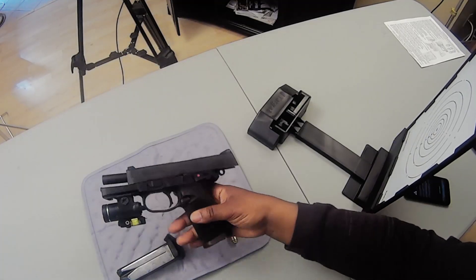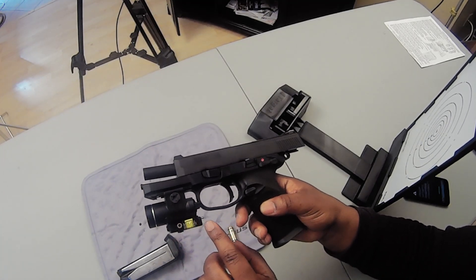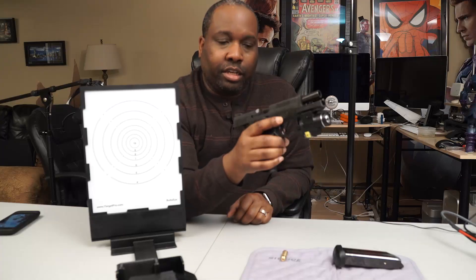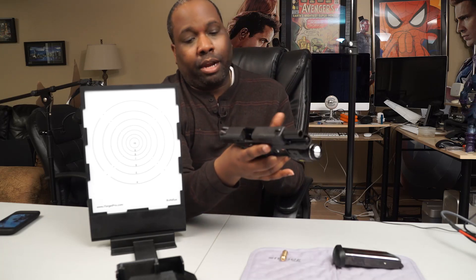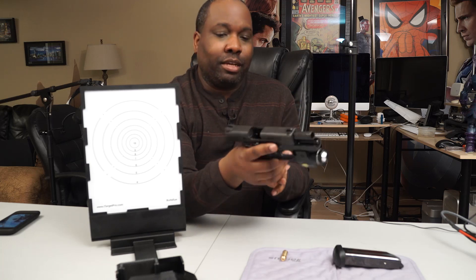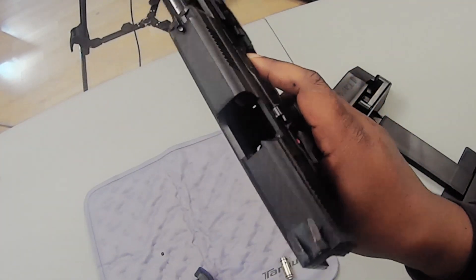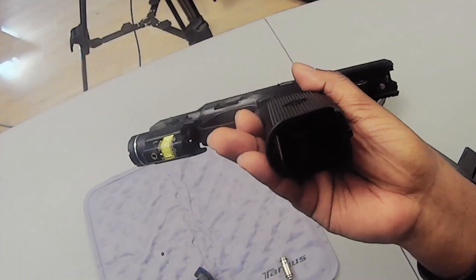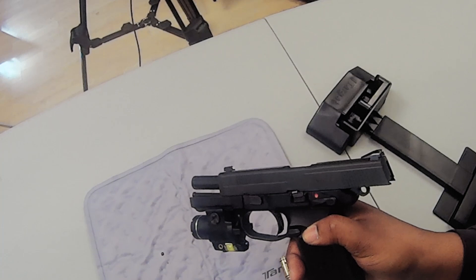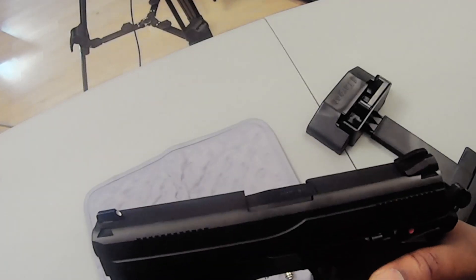I'm going to be using my FNX-45. I just got the tactical laser and flashlight on it — I just think it looks really badass. This is one of the guns I use for home defense. I love it; it's easy to shoot. Just to show you that it is clear: no magazine, nothing in it. So we're safe.